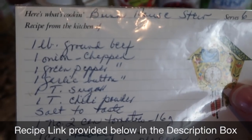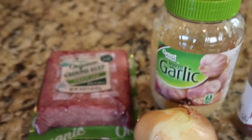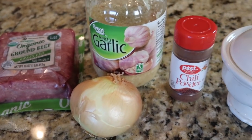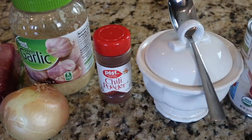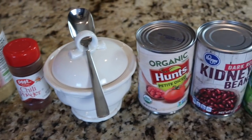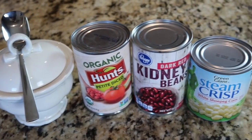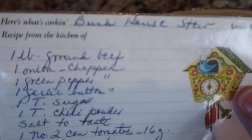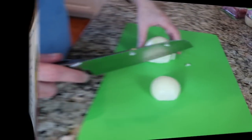As always, I'll have the recipe written out and linked below. The ingredients you'll need are some ground beef, garlic and onion, a bell pepper (which I'm leaving out today), some chili powder, some sugar, some diced tomatoes, kidney beans, and shoepeg corn.